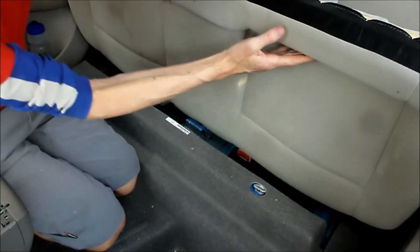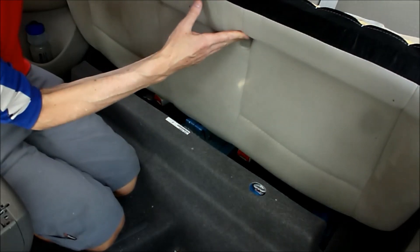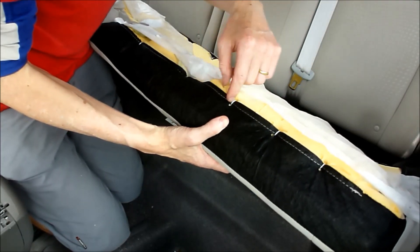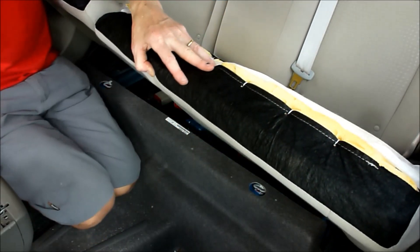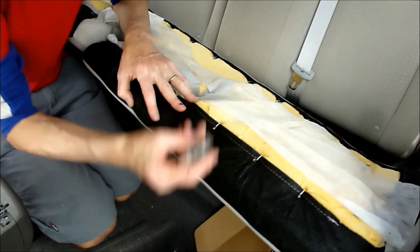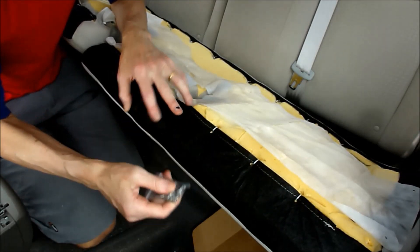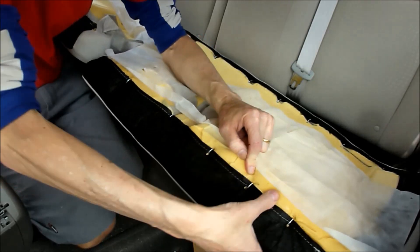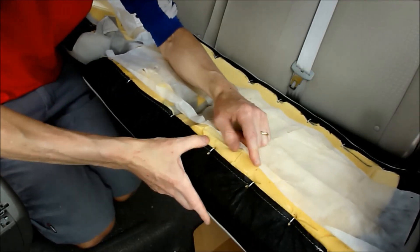In order to get into there you need to unhook these things here. The kit comes with a whole lot of new ones of these little clips. There's a bar there that you need to clip on to.